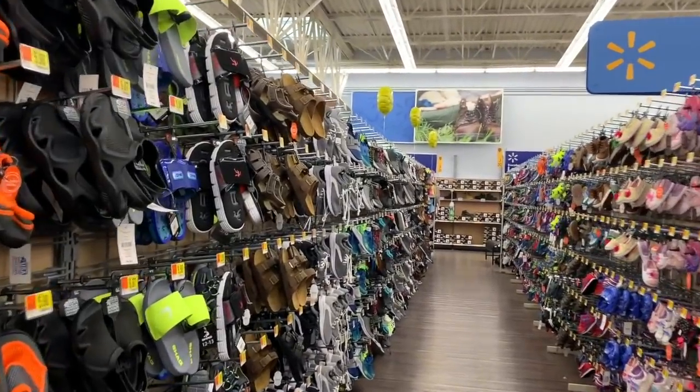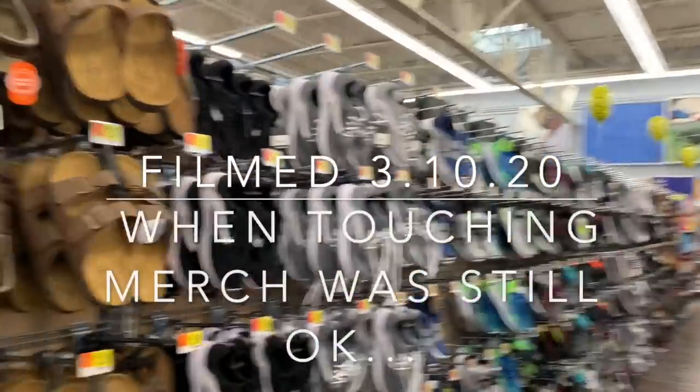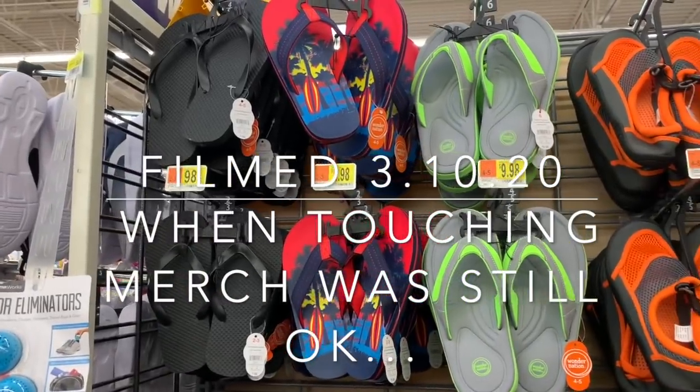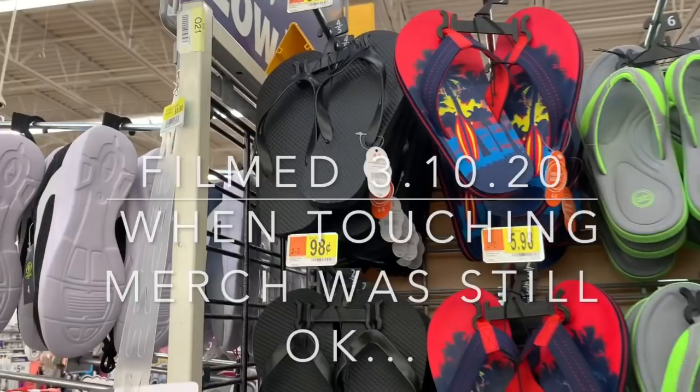What's up YouTube, Mimi here coming at you from my channel Bunny Birdie Gator. We're gonna keep working our way through the shoes because I really want to show you guys everything that Walmart has for this spring and summer. Let's just go ahead and get started because we have a couple more aisles to cover.